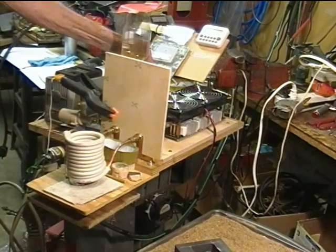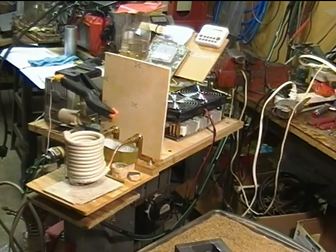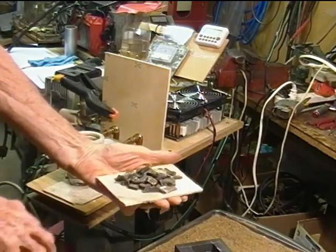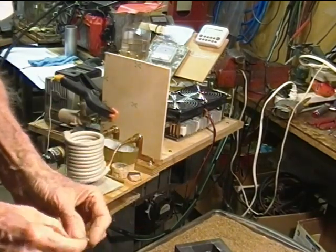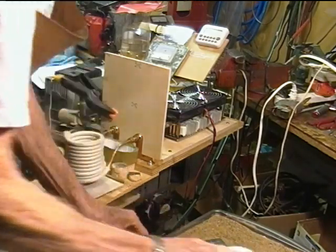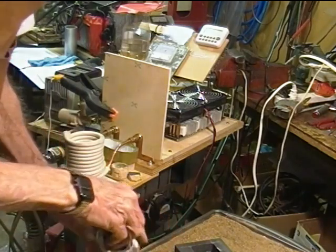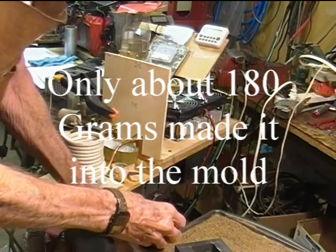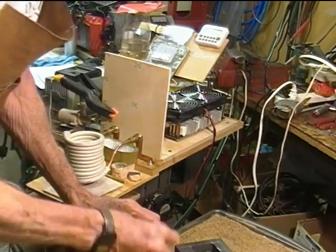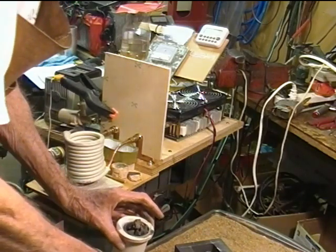I'll turn on the current to the 2500 watt heater. 38.25 kilohertz is the frequency and about five and a half amperes of idle current. I tried melting some material yesterday — cast iron — and I'm pretty sure what I didn't realize is that it had galvanized plating on it. So hopefully I've cleaned off most of that, and I'm going to put the little chunks into this crucible. I think it's going to be about 260 grams.